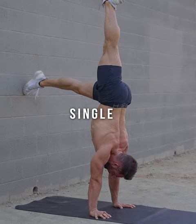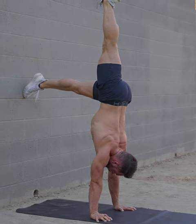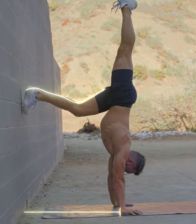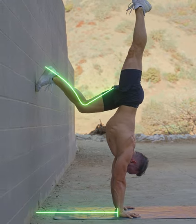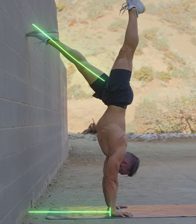Scapular Elevation Strength with Single L Handstand Shrugs. If your hamstring is not flexible enough, take some pressure out of the leg — either bend the knee slightly with your hands closer to the wall, or move the foot a bit higher on the wall.